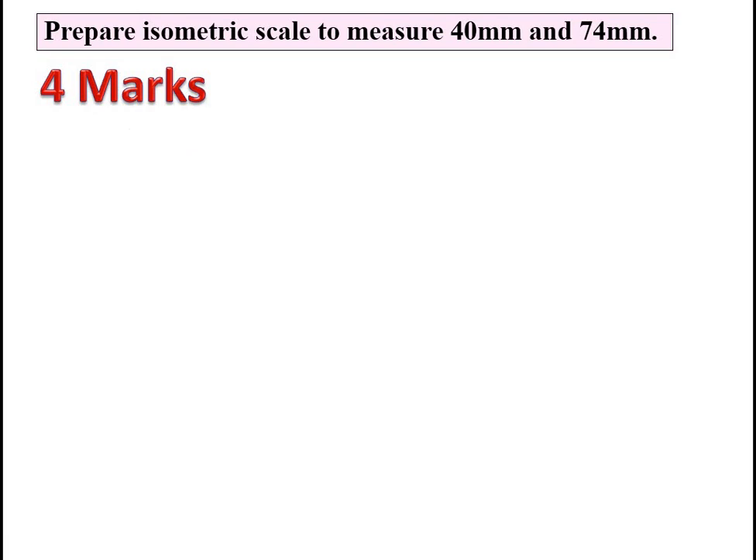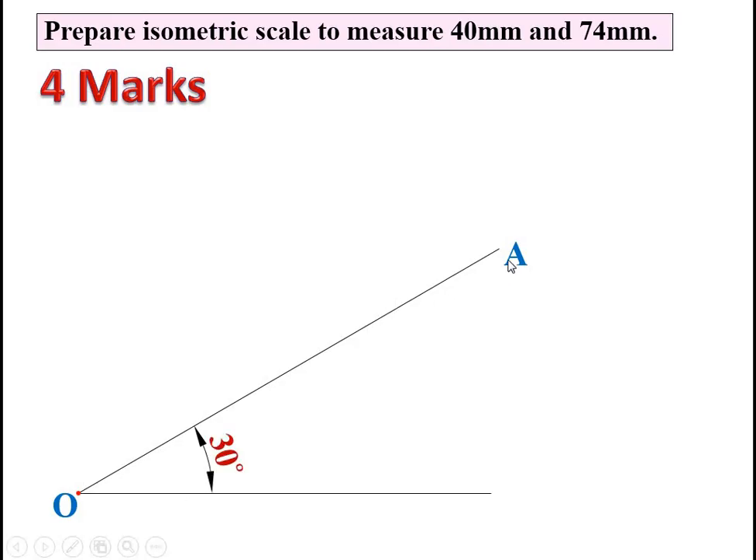If you listen carefully to the whole video, you will definitely get the four marks. First, draw a horizontal line and label it O. On this horizontal line, draw one line OA inclined at 30 degrees using a protractor. Now draw another line OB inclined at 45 degrees to this horizontal line, again using the protractor.